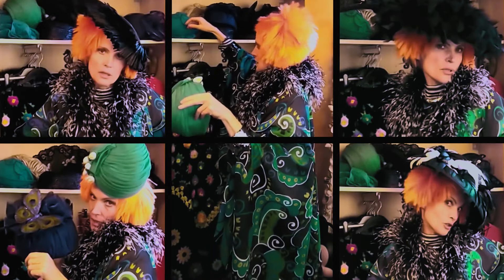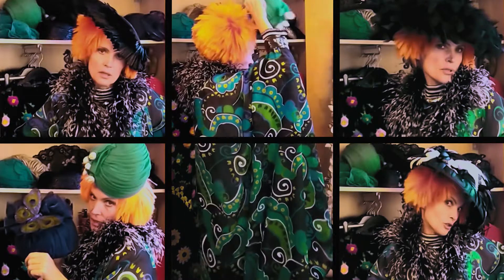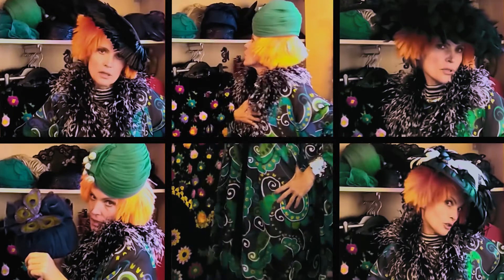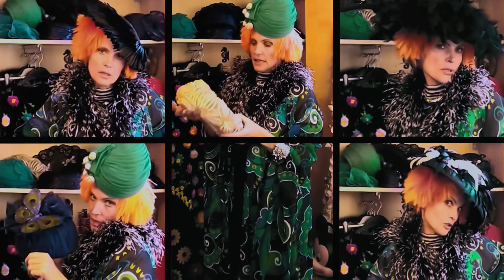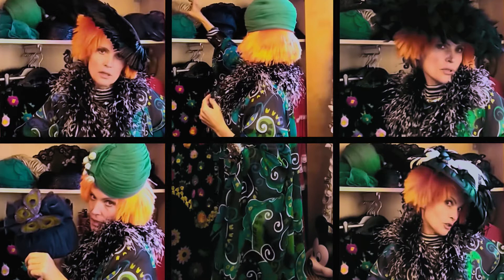I bought it in Portobello, and this could be the look if you like it. Or you could change color again and go maybe for white — this is another 1960s hat with a lovely shining finish to it.